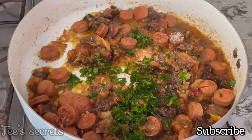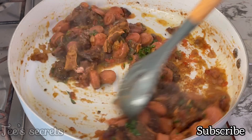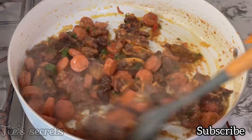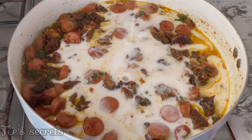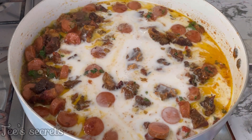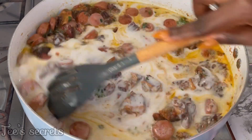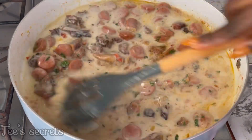Add some seasoning and salt and give everything a very good mix to allow it to cook nicely. The flavor from this is going to wake your neighbors up — it's going to cause confusion in your community, it's so flavorful! After letting the other ingredients simmer for a few minutes, go in with the coconut milk, which takes the dish about 10 notches up.